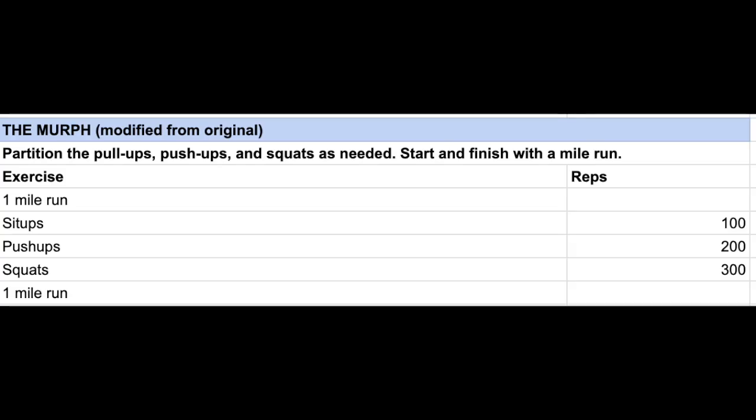Good morning! I am so sweaty. It is Thursday — I just finished my workout with ROTC. We had PT today on West Campus. We did the MRF workout, which is a mile run, 100 sit-ups, 200 push-ups, and 300 squats, then finish off with a one-mile run. We are allowed to partition up the 100 sit-ups, 200 push-ups, and 300 squats, so usually I split them into five sets: 20 sit-ups, 40 push-ups, 60 squats, and then do that five times.